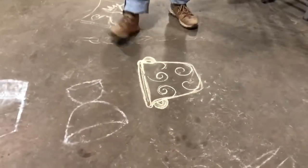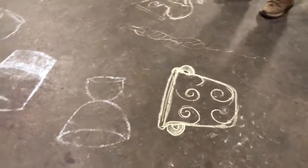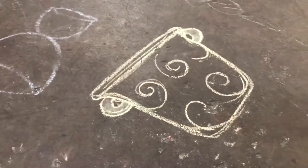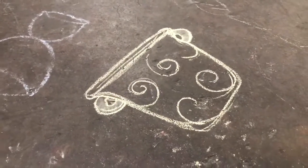Here we go. Here's the drawing, folks. He sent me a drawing of a beautiful pot that he wanted to have made. I saw it on my computer and I've replicated it onto the floor here with the Van Gogh swirls going on.